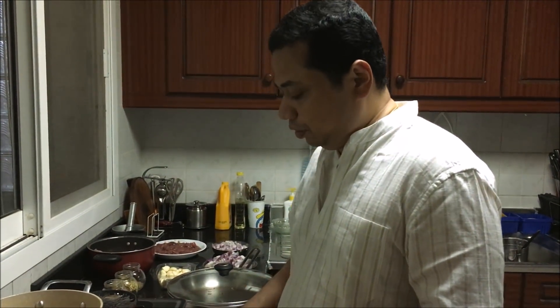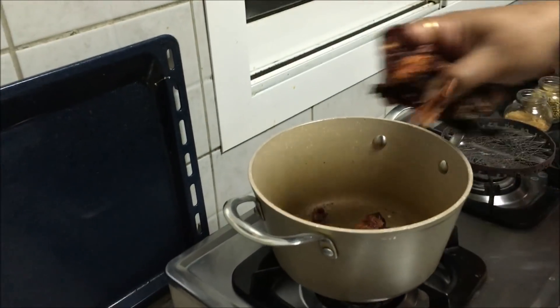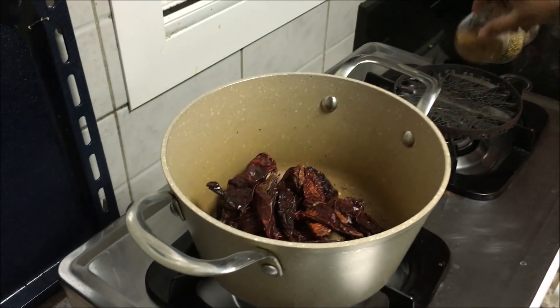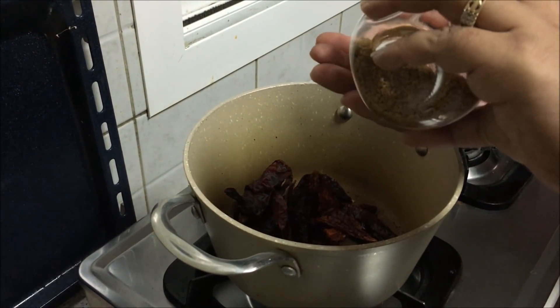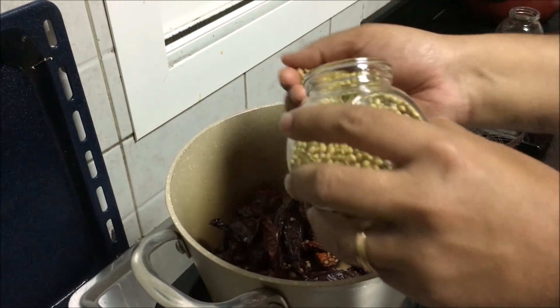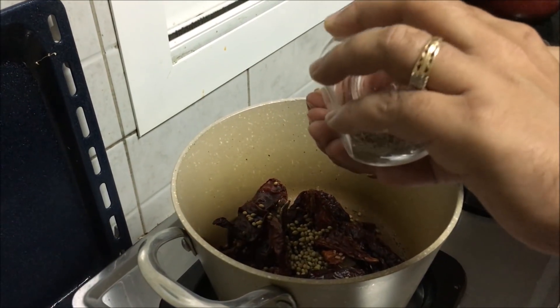The first step is to make the dry masala. We need some red chilli, whole red chilli. And then put a little bit of methi seeds, coriander seeds and some jeera seeds.